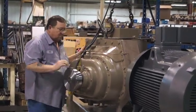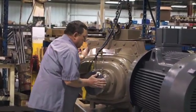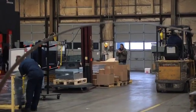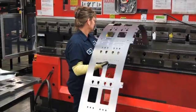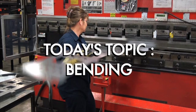As part of our manufacturing series, we wanted to give you a little insight into what we do here at Short Run Pro. We're going to show you some clips of the work we do at our facility in Sydney, Ohio. Today's topic: bending.